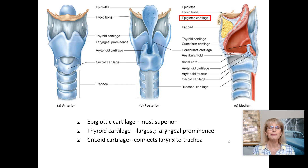The hyoid bone is interesting because it's one of the few bones of the body that is not directly attached to another bone. The hyoid bone is attached to muscles at the bottom of your mouth and then attached to muscles on the outside of your larynx, so it's not directly attached to another bone.